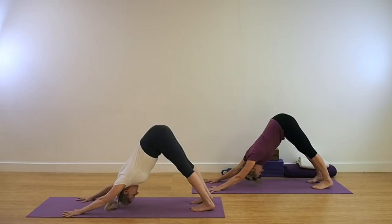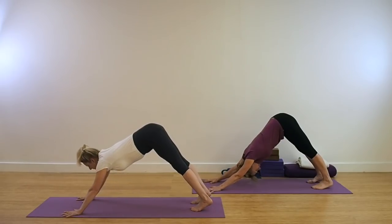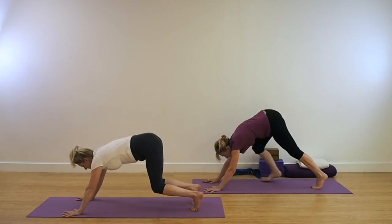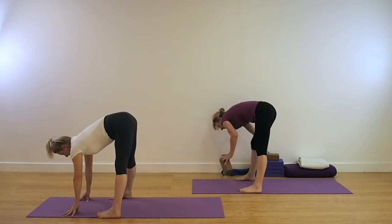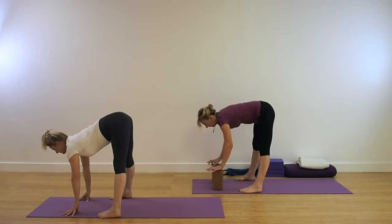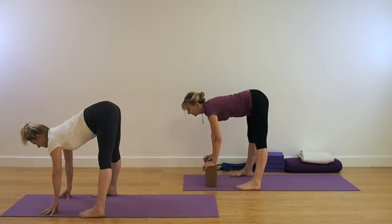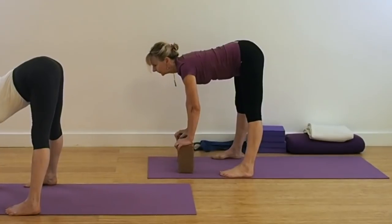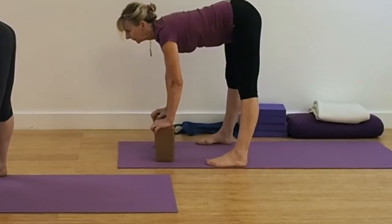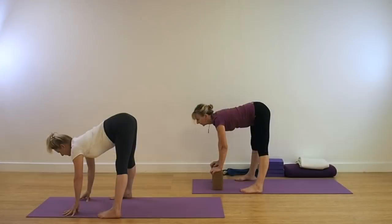Coming out of the pose, look forward. Either step or jump the legs towards the hands. Coming for Uttanasana, with the outer edges of the feet to the outer edges of the mat. If you find that the floor is a little too far away, then use a couple of yoga bricks to place your palms. Keep the legs lifting up, pull up all four corners of the knees and keep the legs strong.